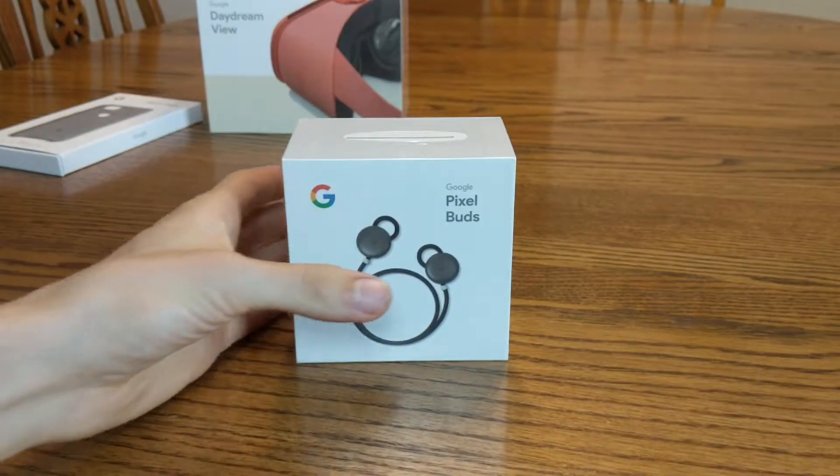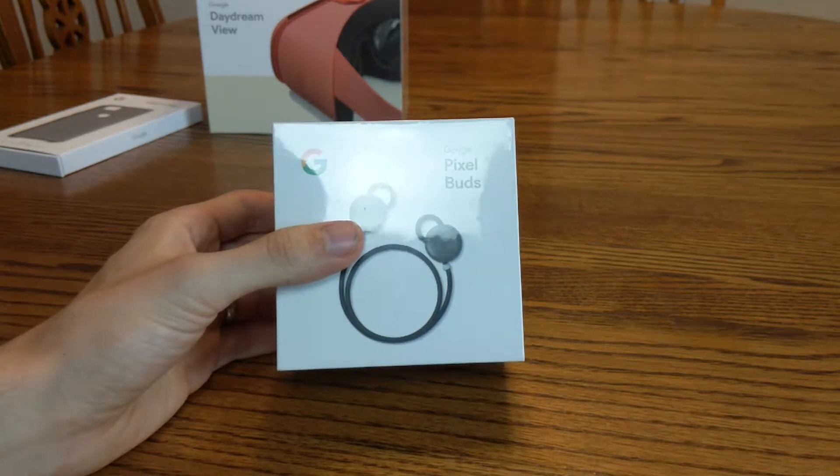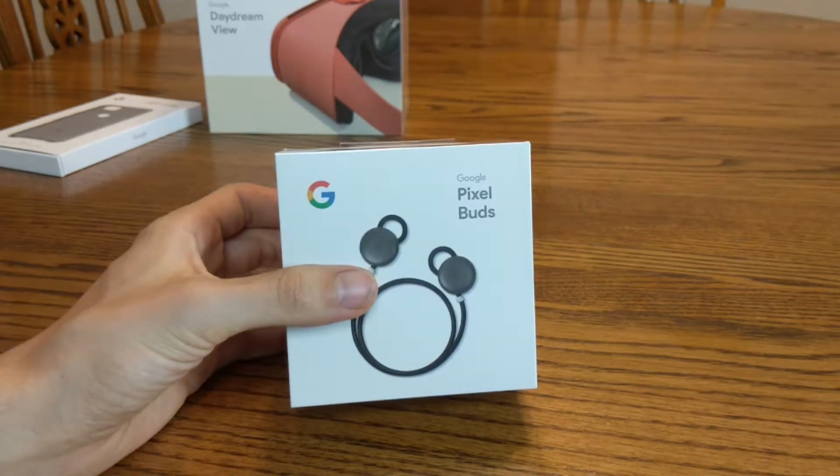Hey guys, Digital David here. Today I'm going to be unboxing the Google Pixel Buds. These are wireless headphones with a charging case. Really excited for them.